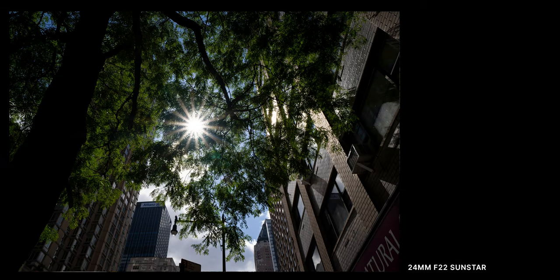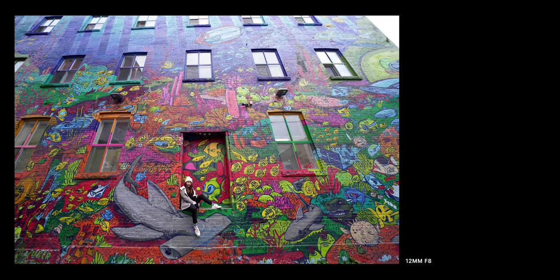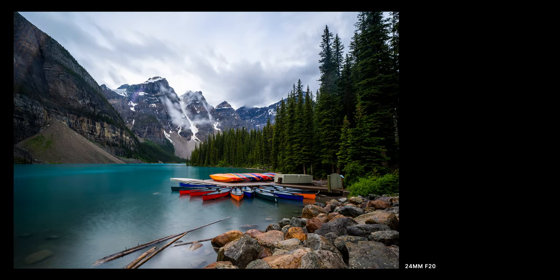Sunstars are pretty nice at f22 and they differ a bit from 12 millimeters to 24 millimeters. I love the color reproduction and accuracy of this lens — just look at this shot of a graffiti wall where you can make out subtle differences between colors with little to no post processing. Just look at the brilliance of the color in the water and the boats. If you buy this lens you will not be disappointed in the performance.